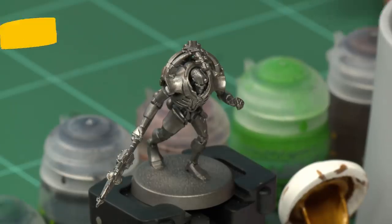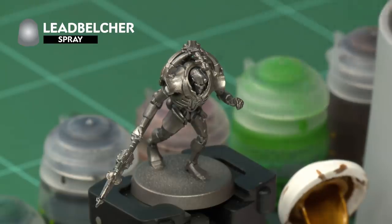We're going to be using the classic method and we'll paint the model up to battle ready. As with any Citadel miniature, the first thing you need to do is undercoat your model. For these we recommend using Leadbelcher spray, which is what I've sprayed my miniature with. You can instead paint the Leadbelcher on by hand, in which case we recommend spraying your model with Chaos Black first.